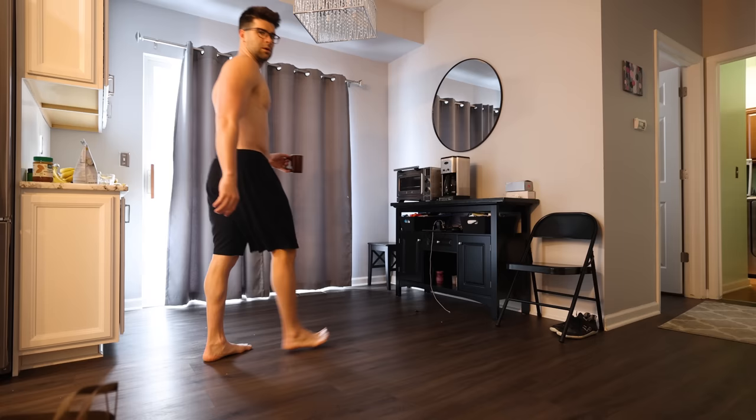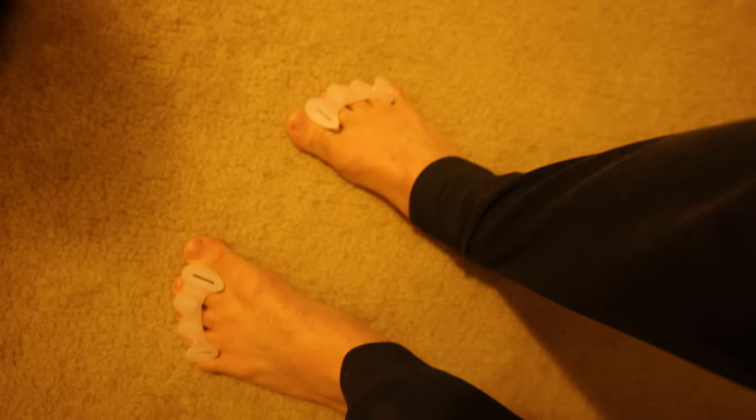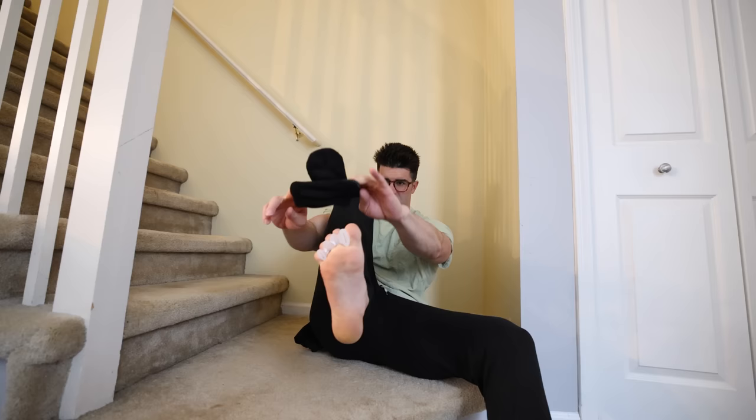Doing my best to keep the toe spacers in place throughout day two — noting that most of the discomfort was in the lateral or pinky toe, probably because that is the toe most bent inward for me. On the contrary, people with bunions usually have the big toe bent inwards. Day two was pretty uneventful. Now day three is where things would start to get interesting — we're actually traveling. Surprise: going up north for a ski trip and snowboard trip.